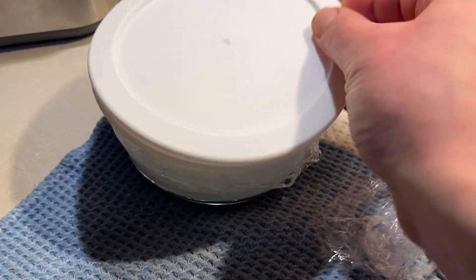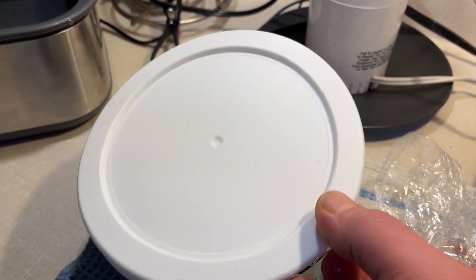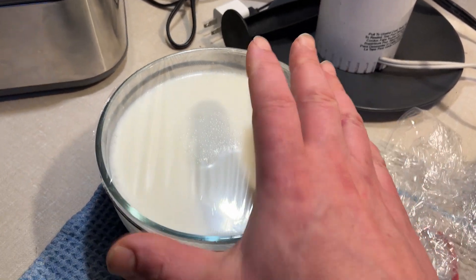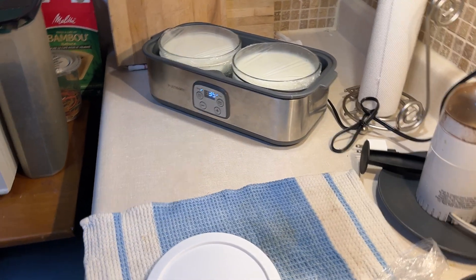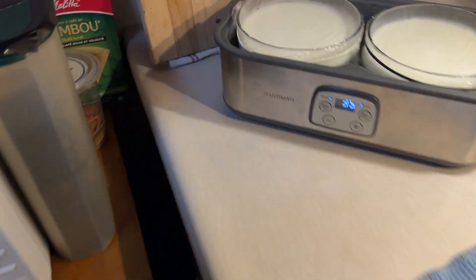I'm doing the plastic wrap method just to prevent water from getting through. With the covers last time, when it's fermenting it pops off, and I feel water and humidity gets in, creating a film of water on top. Hopefully the plastic wrap will prevent that. The water is preheated — it's not coming up where I want it so I'm going to add a little bit more lukewarm water — and away we go.